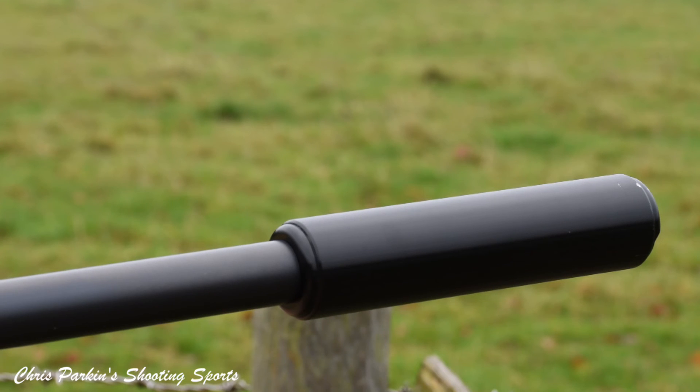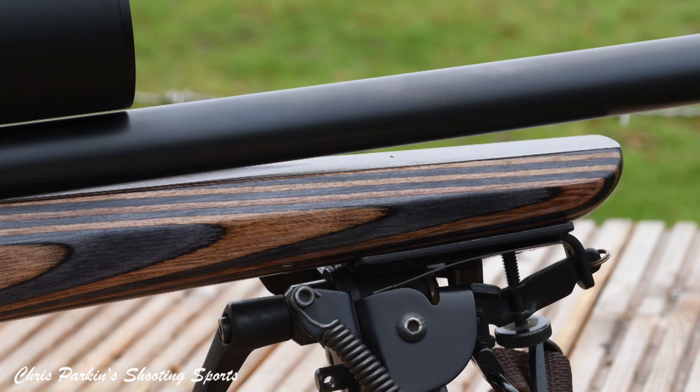Key features to look at: the rifle is screw cut half inch by 20 for a sound moderator or muzzle brake. The forend very clearly fully free floats the barrel and maintains stiffness and rigidity so you're never going to get any kind of intermittent barrel contact.